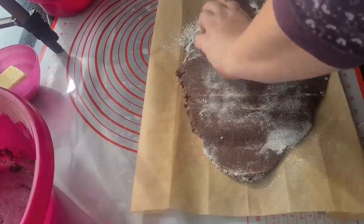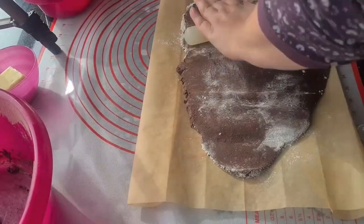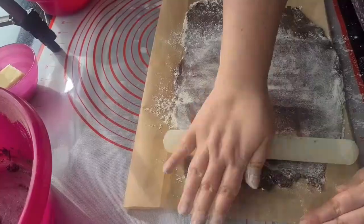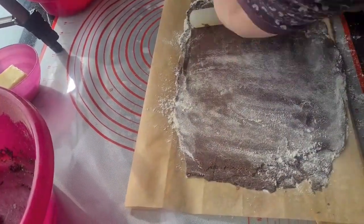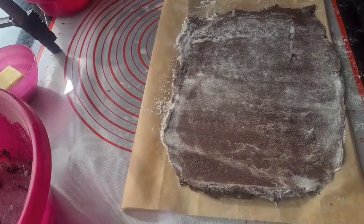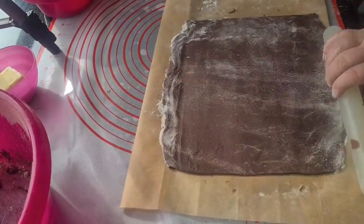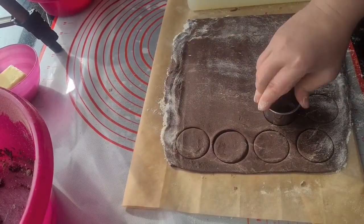Roll it out to about half a centimeter or a quarter inch thick. Use a circle cutter to cut out the cookies and remove the excess dough between them.